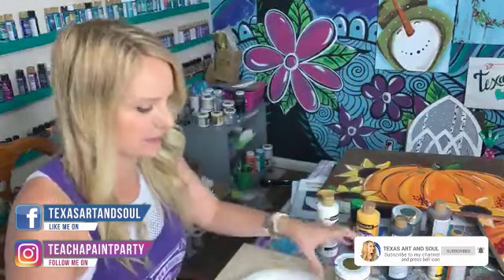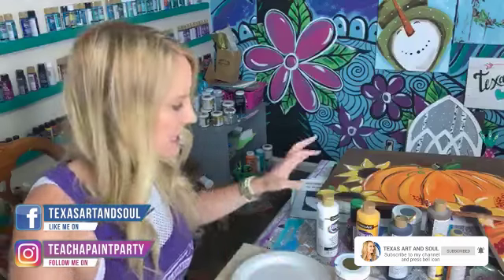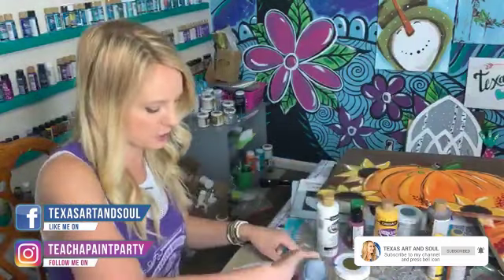If y'all can try to comment and then tell me if something goes to your inbox, let me know if that happens. And then I'm going to be painting with y'all for a few minutes.